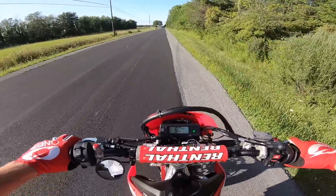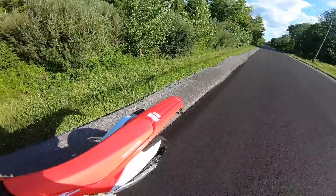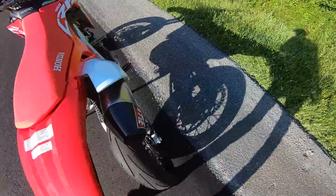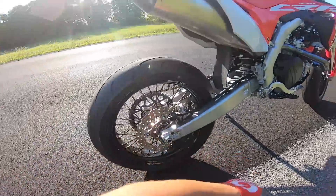I'll pull over here and do a double check, make sure everything's good on it. Tight, tight. Rear looks good. I think we're solid.